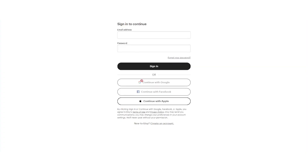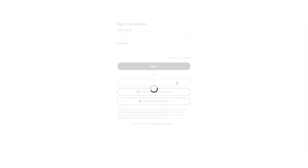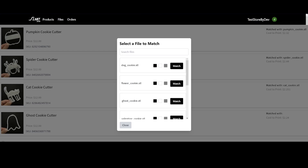The way the app works is you go ahead and sign in and then you connect your Etsy store. Once that is done, you will upload the 3D models that you would want us to print at some point, and you would match them with the SKUs of products inside of your stores, along with selecting the color that you want them printed in.